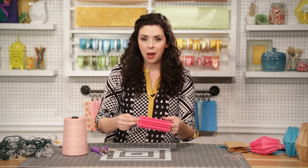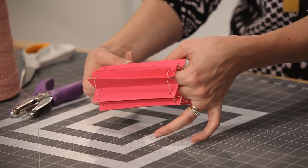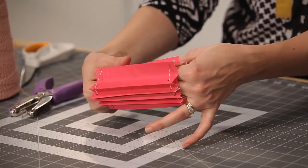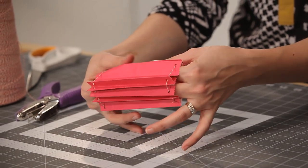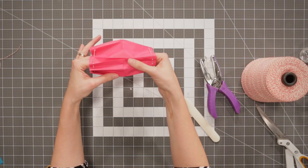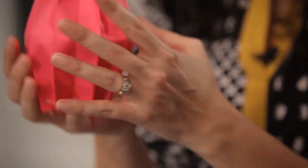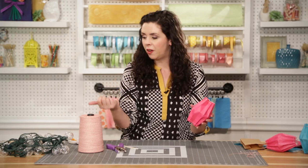Now it's time to pop our lanterns out. Just stick a finger in each end and gently push up towards that center crease, unfolding the accordion pleats as you go. Voila! You've got your first lantern ready to go on your string of lights.